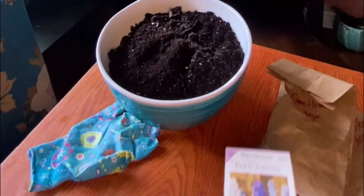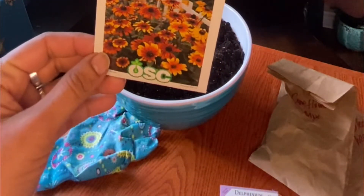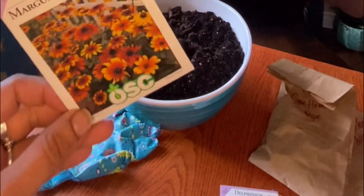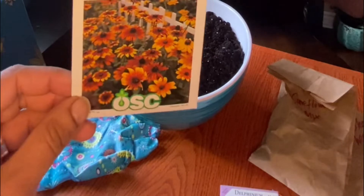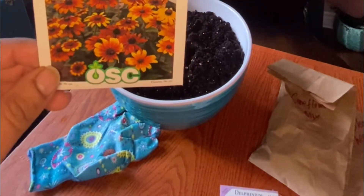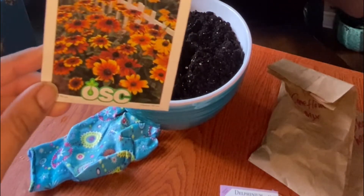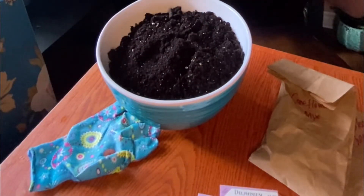The next seed is a delphinium — the Pacific Giants mix. I really love the colors: lavender, dark purple, and white. These can grow really, really tall and they also require a chill period, so this is perfect to winter sow. The next one is the gloriosa daisy, which is kind of like a black-eyed Susan. It has autumnal colors — mahogany, yellows, and oranges.